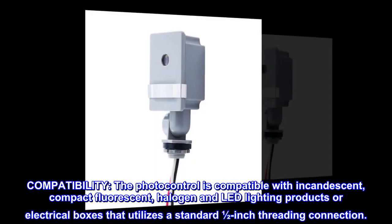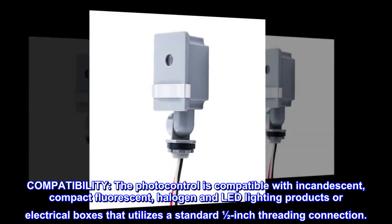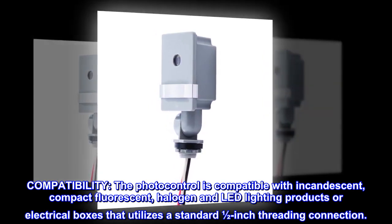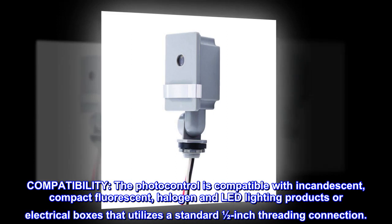Compatibility. The photo control is compatible with incandescent, compact fluorescent, halogen, and LED lighting products, or electrical boxes that utilize a standard 1.5-inch threading connection.